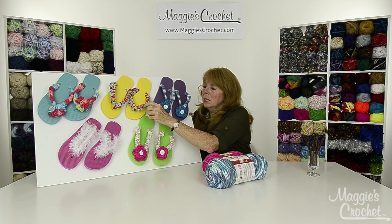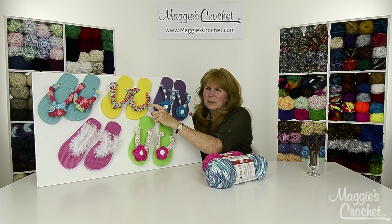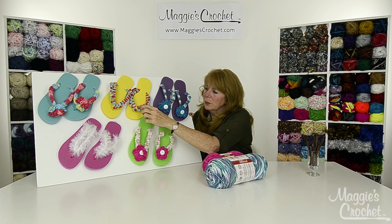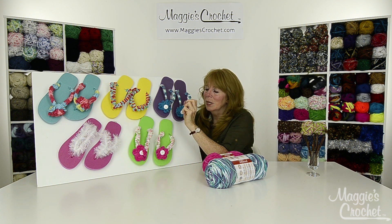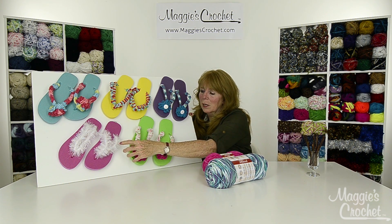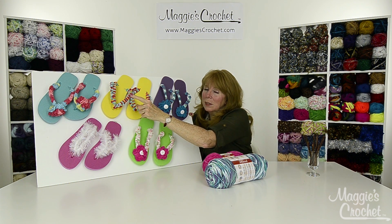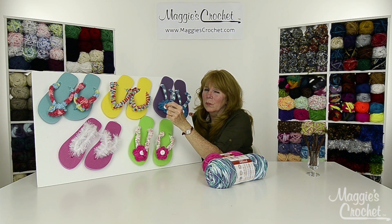This one is Premier's Hipster yarn, and I came up with this idea to make these little pebbles on here — I thought that was really cute. This one is super easy, and you use Premier's Mary yarn.